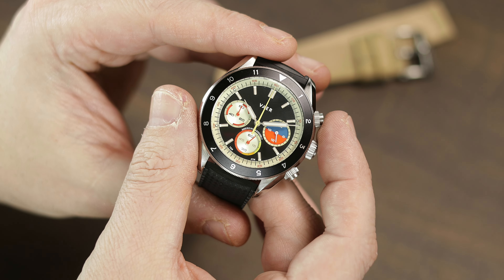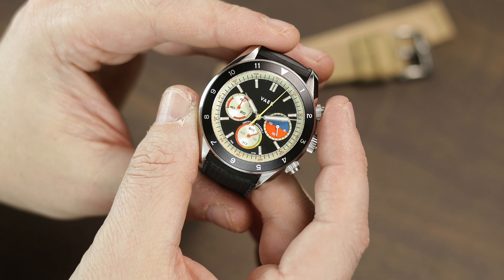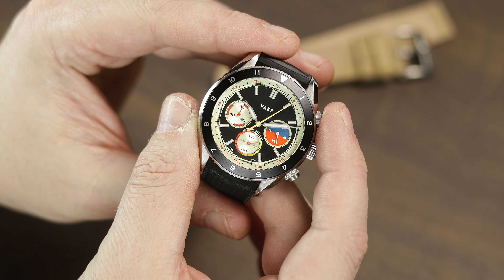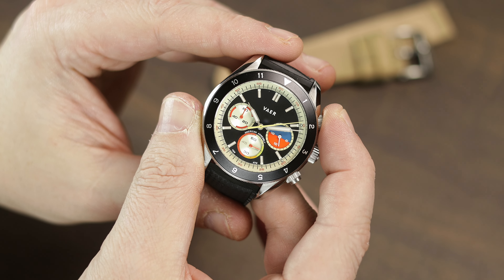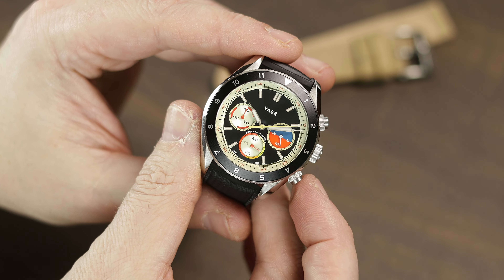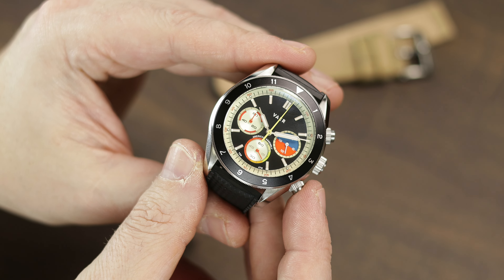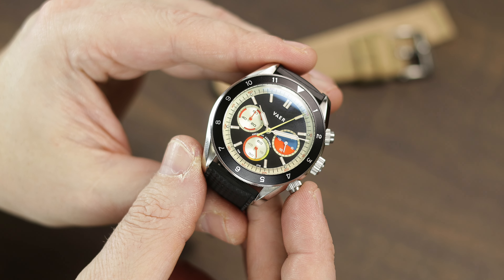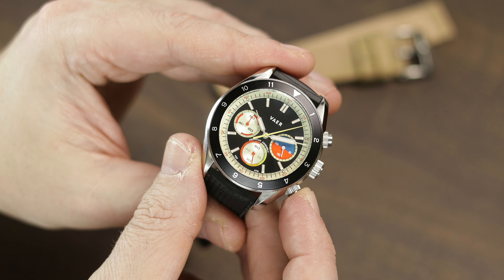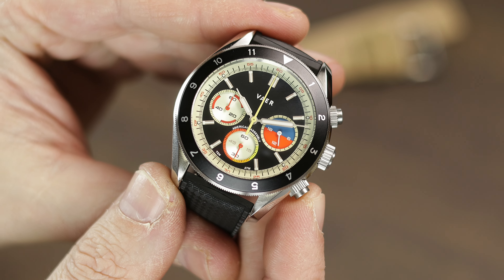The chrono functions just as you would expect. Start with the top pusher, you can reset it immediately with the bottom pusher, or you can pause with the top and then reset with the bottom when needed. As it continues to go around, you'll see the minutes being tracked by the 60-minute counter. There is no tachymeter anywhere on this chronograph — Veyer left this off intentionally, feeling it's not really used much anymore, to create a much cleaner look.